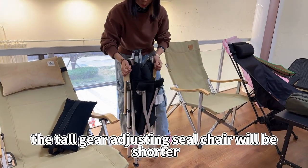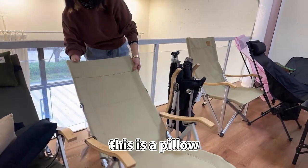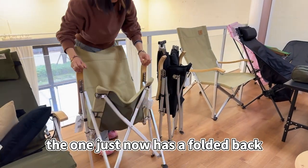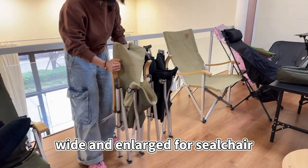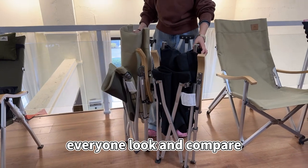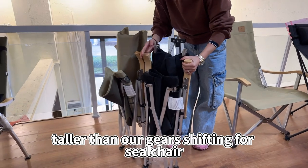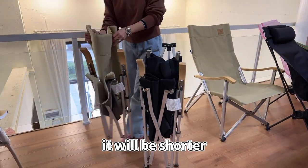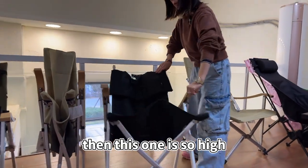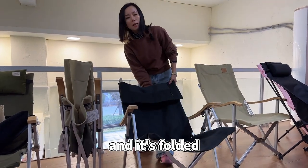Compared to our tall gear-adjusting chair, I'll put them side by side. This is our tall gear-adjusting chair, and the other one has a folded back — the wide and enlarged folding chair. Everyone, look and compare. It's shorter than ours when stored, though it will be a little bit thicker. The enlarged and widened gear-adjusting chair, when folded, is more compact.